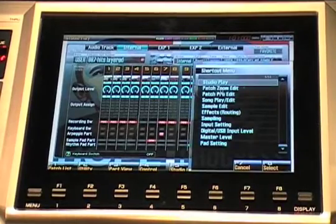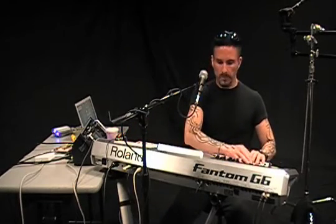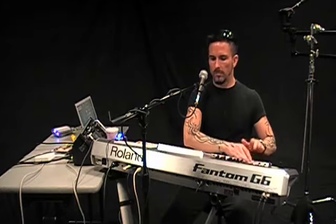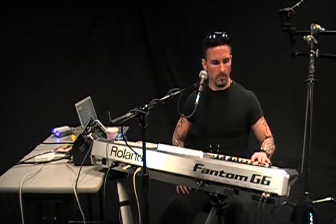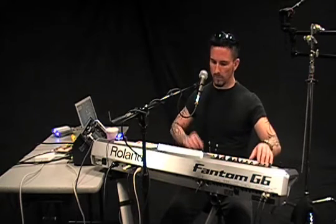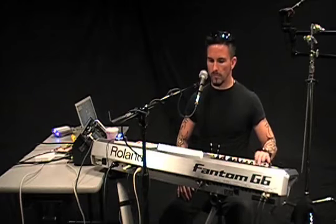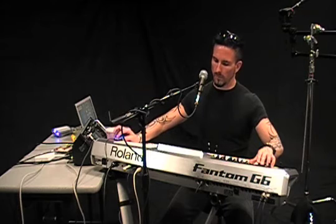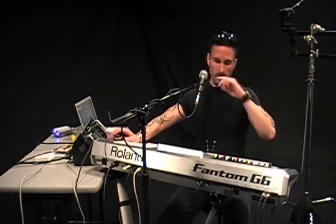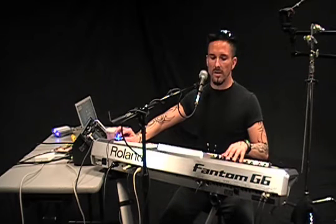Let's flip back to our song recorder and we'll lay down some basic drums. Here we go. Okay, so now we've got our string hits on track one and drums on track two.